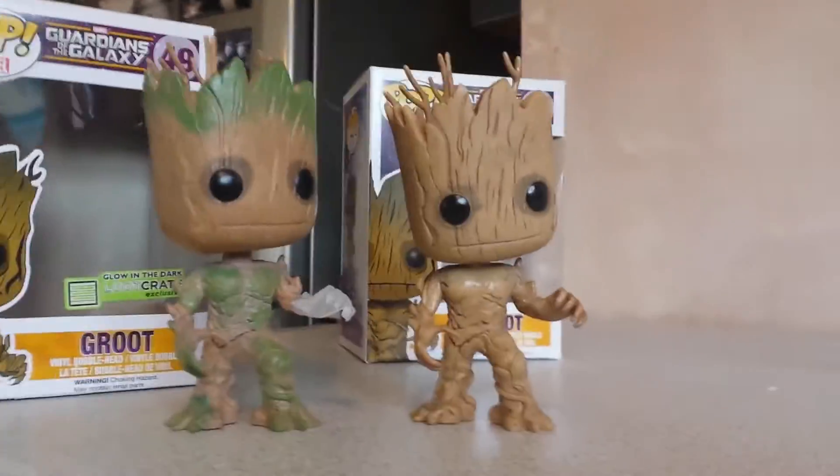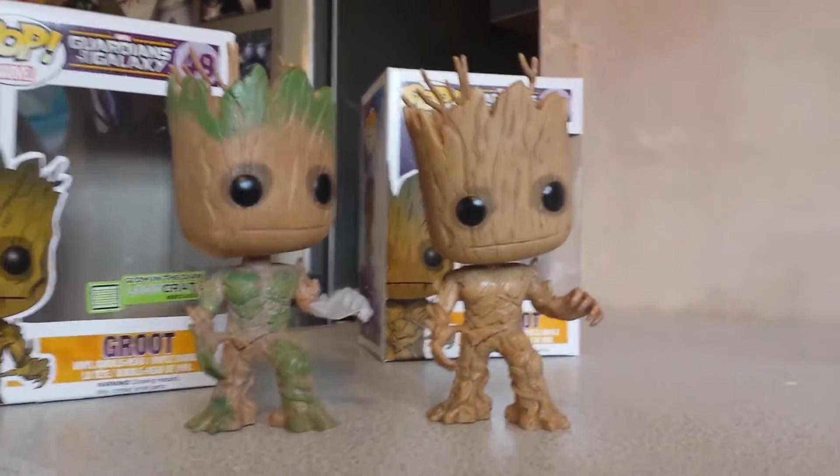Just something cheap and cheerful to display, and Groot's no exception.